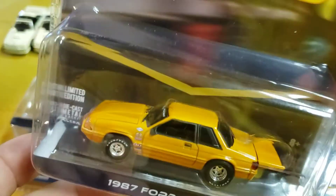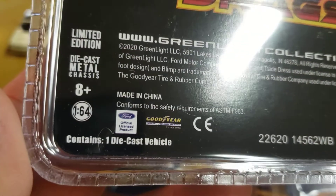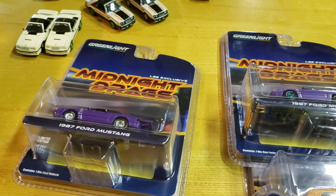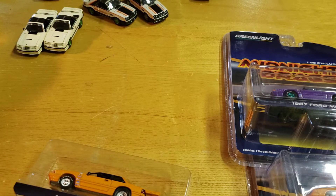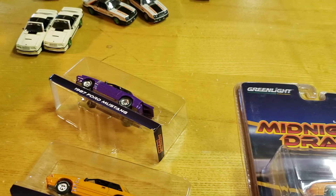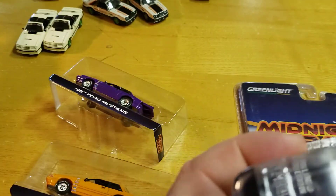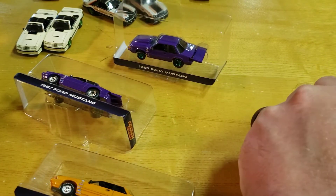Standard Midnight Drags packaging - nothing crazy, always fun. Opening the regular, another regular, let's open the chase and the green machine.